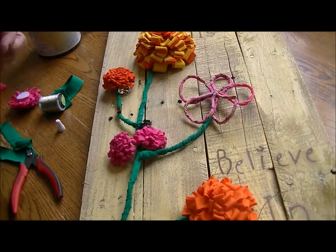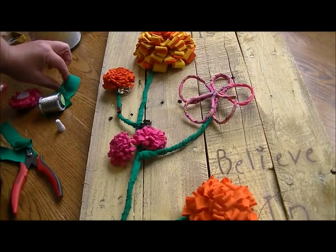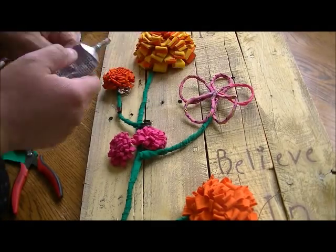That way you're doing two things: you're attaching the two pieces, but you're also adding a little bit of extra support to this piece.